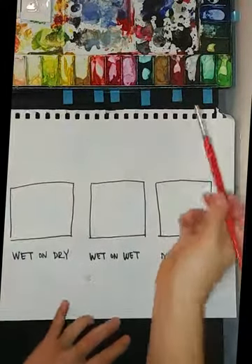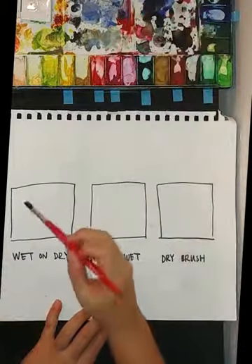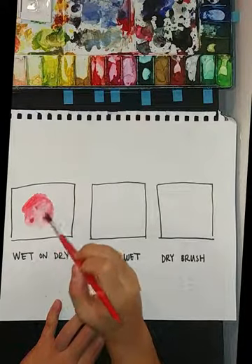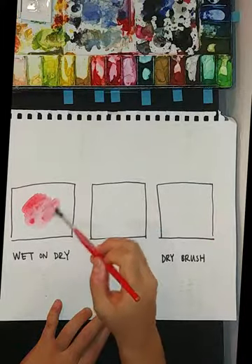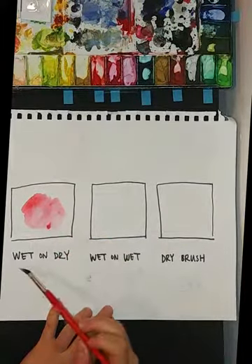I'm just going to get some red here and just do a little swatch or wash. There you go — so that's our wet on dry.